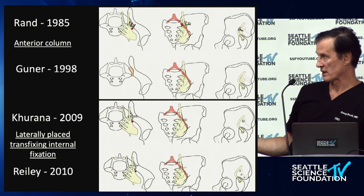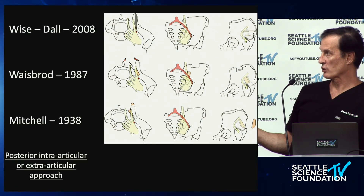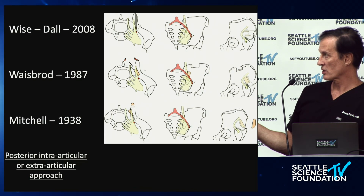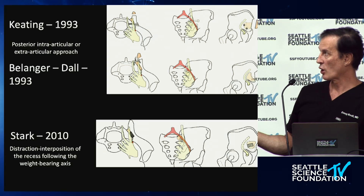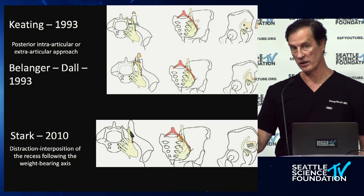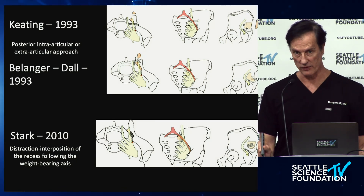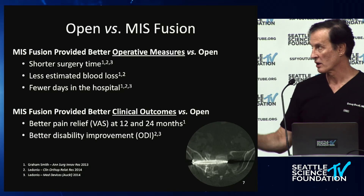This laterally placed fixation was invented by Mark Riley for SI bone — a laterally placed triangular titanium rod, which is what we're more familiar with today. Then we have posterior intraarticular distraction arthrodesis, with various methods inside and outside the joint, including the extra-articular recess, which is the modern version. The SI fusion has been done for a very long time across these seven different approaches.